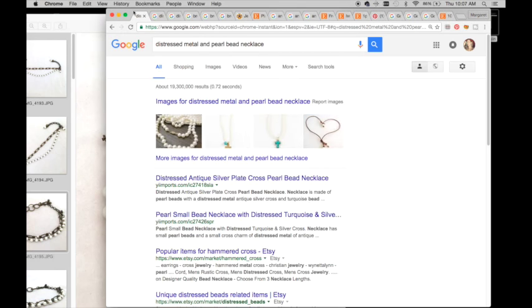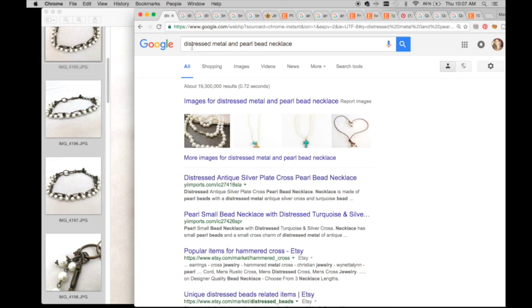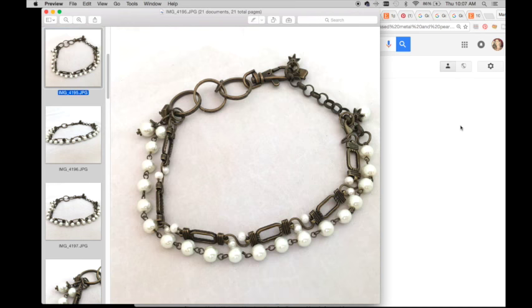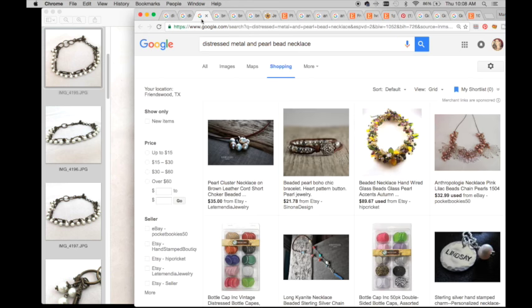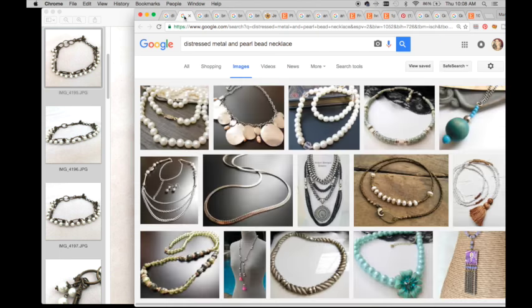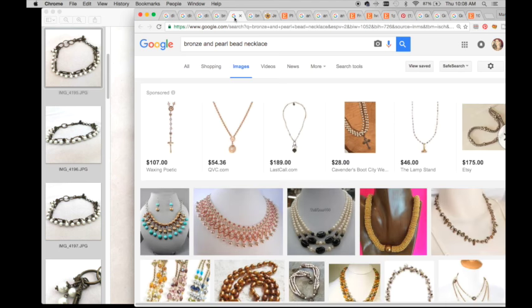My first search was 'distressed metal and pearl bead necklace' because I knew it looked brass-ish but probably isn't actually brass. I didn't come up with a ton of results. Then I tried 'bronze and pearl bead necklace' and felt I was getting closer - I could see some pearlyness with the chain. I liked the 'multi-chain' keyword because I have multi-chain on mine. One listing was selling for $28.